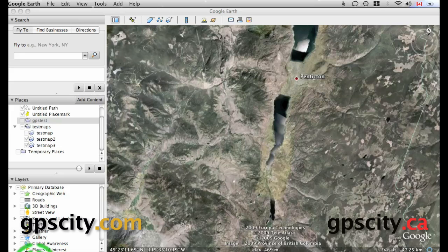Hello, Jesse here with GPS City. I'm going to show you how to calibrate your custom map using Google Earth. Once you calibrate your custom map, you can load it onto a memory card and place it into your Garmin Oregon, Dakota, or Colorado GPS unit.